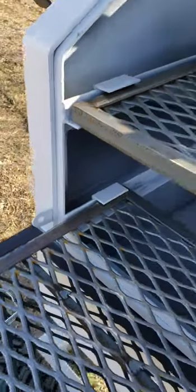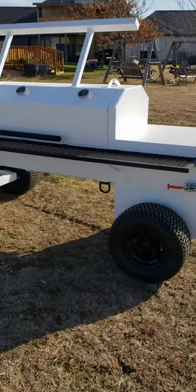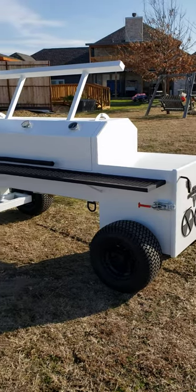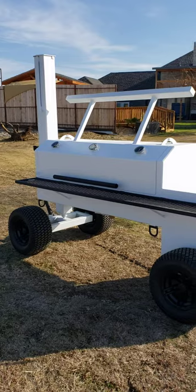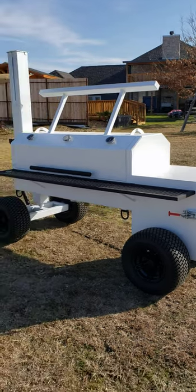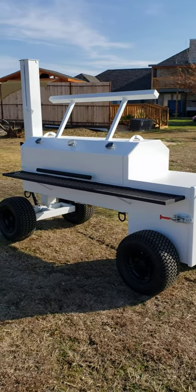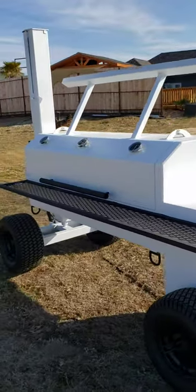All grates are removable so you can take them completely out and clean your smoker fairly easily. The inner gasket flange provides the extra seal on the inside to make these things cook the way they're supposed to. As you've heard in my testimonials, a split of a split — meaning one log cut four ways, nine to ten inches long — is all it takes to run these things for about an hour and fifteen to an hour and twenty minutes.